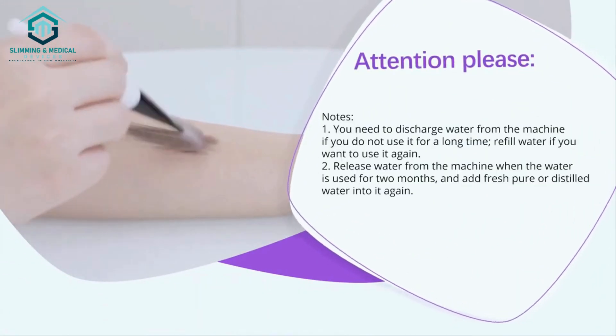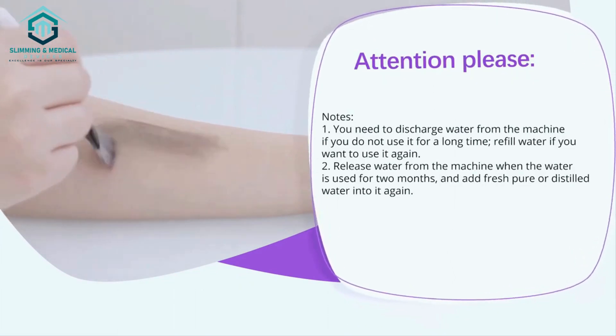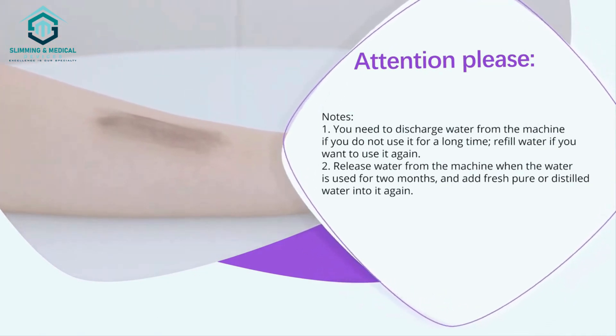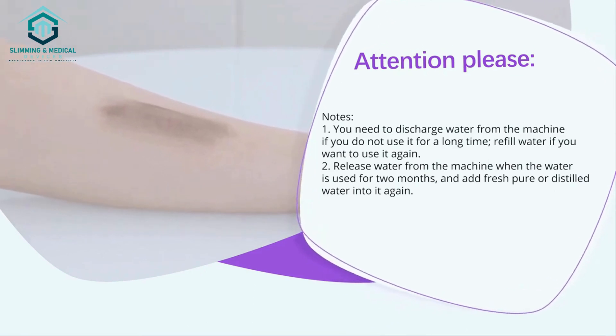You need to discharge water from the machine if you do not use it for a long time, and refill water if you want to use it again. When the water has been used for two months, add fresh pure or distilled water into it again.